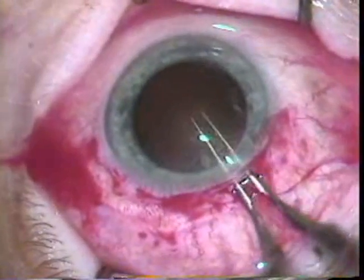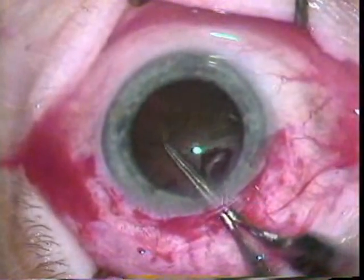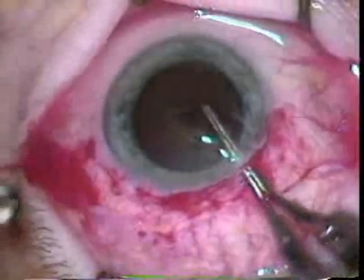Now with Kelman forceps, he's grabbing the capsule and pulling it free, pulling it out with all the perforations that were made with the can opener.